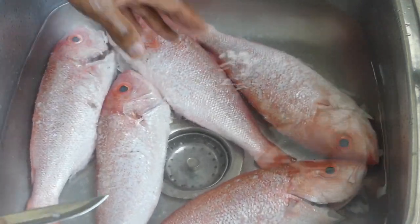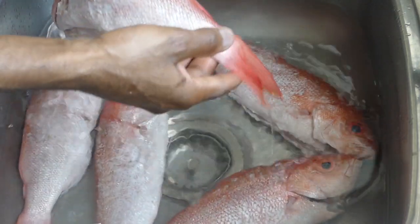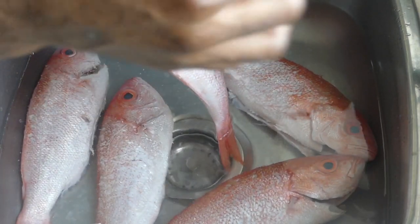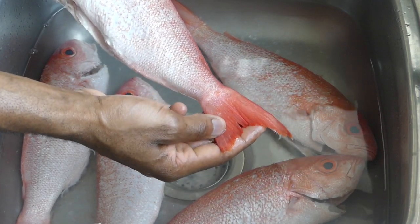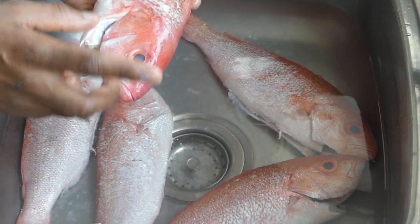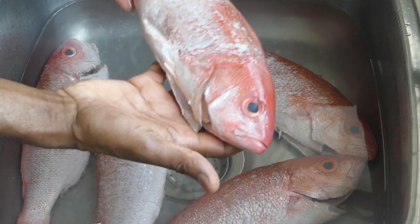I purchased this fish at a local supermarket. I asked them to clean the fish for me, however I told them to leave the tail on — do not clip the tail off, because when you clip the tail off it just makes the fish look smaller. I like the look of the tail for presentation. Sometimes they clip it too low, you don't want that. For my international friends who may be afraid of the fish head, this is how we actually have it in Jamaica.